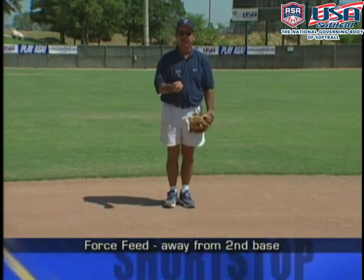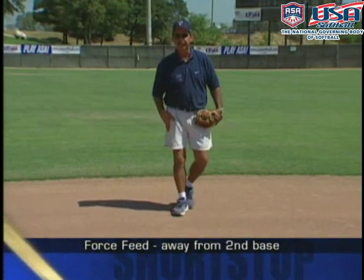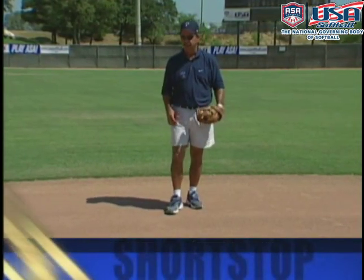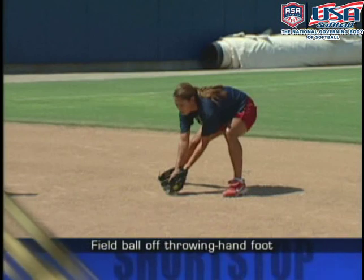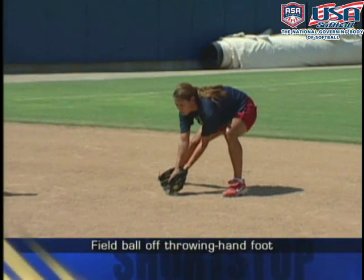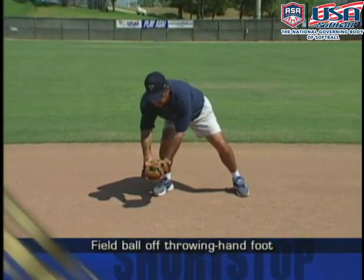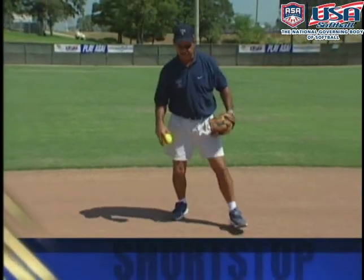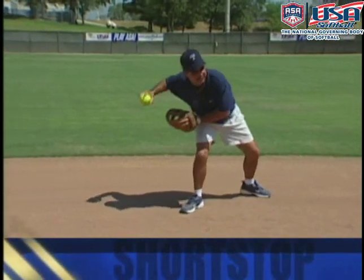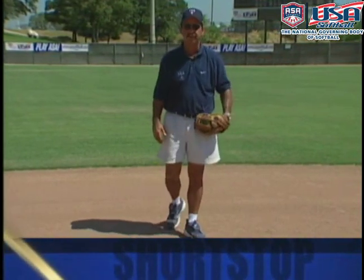The first ground ball we're going to talk about is the footwork on the ball right at us or slightly to our right. In this case, we're going to approach the ball like we normally would, but the only difference is when I'm feeding the ball to second base, I'm going to try to field the ball off my throwing side. The reason is that the quickest way to get rid of the ball is to field it on my throwing side, because I'm going to take a jab step to open up and throw.